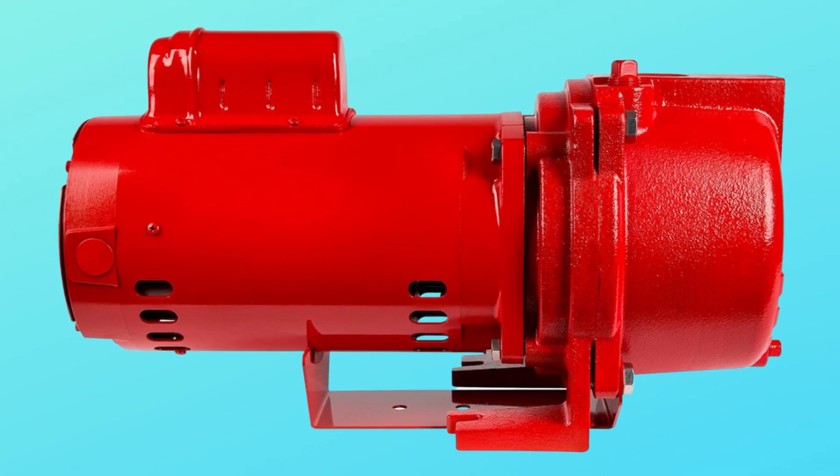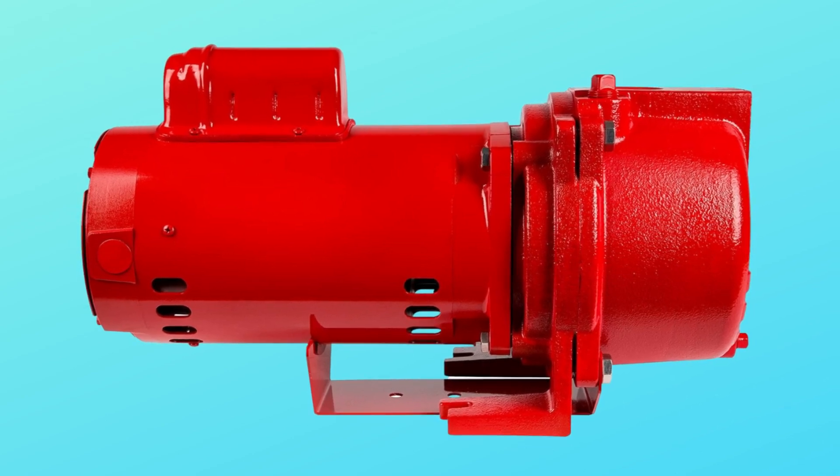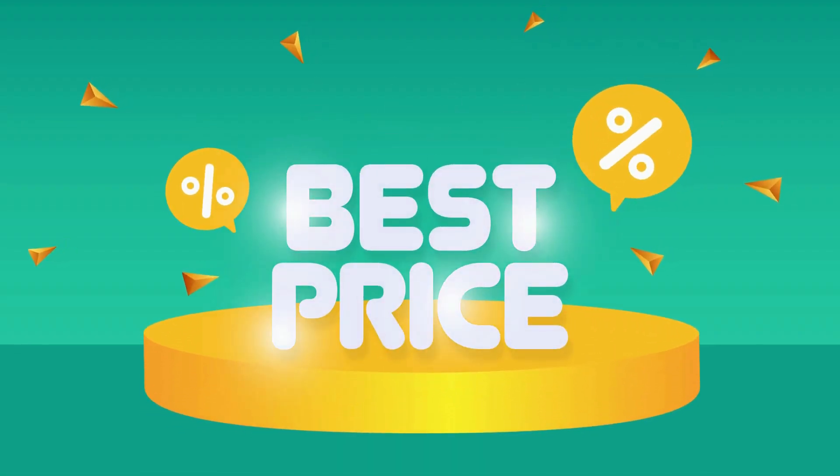This pump has a great rugged cast iron pump housing and a glass-filled thermoplastic impeller for well water and lake water. Check the link in the description below to get the most updated price in real time — you never know when these things might go on sale.